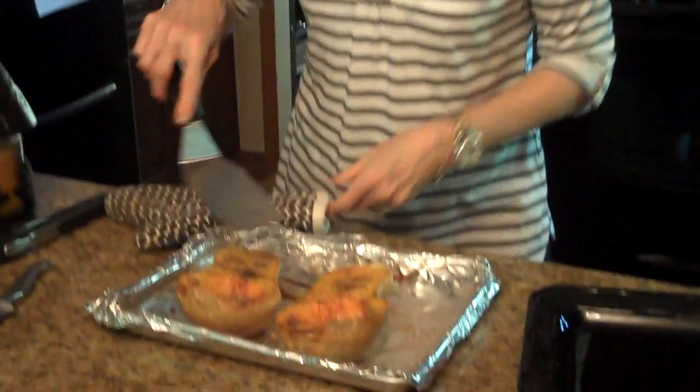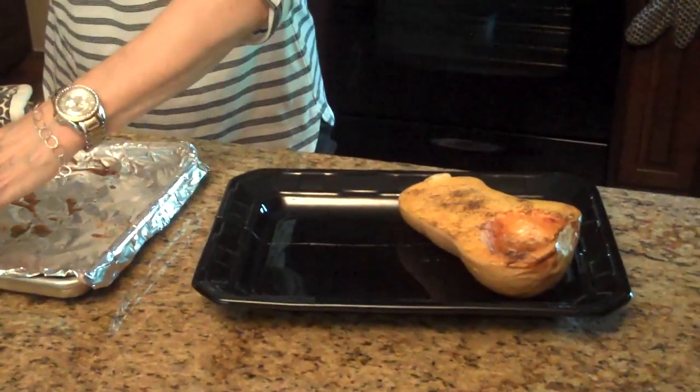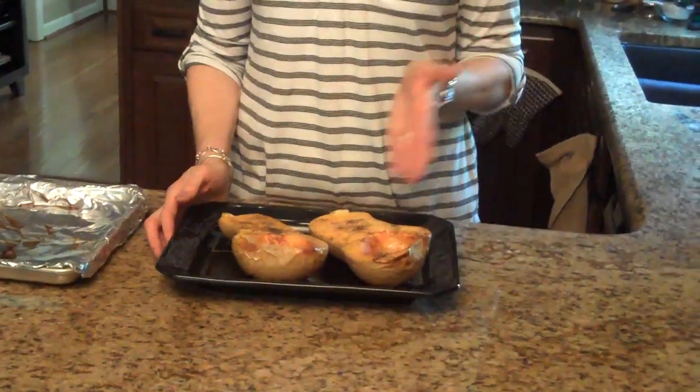So now I'm going to put it on a platter for you. You can use this method for other squashes too, like acorn squash. You can either serve the squash just like this and use a spoon or a fork and eat it out of the shell, or you can cut it into chunks and put it in a bowl, or you could even mash it. What I'm going to do with this squash is make a curried butternut squash soup, which I'm going to show you in my next video. So I hope you enjoy it.